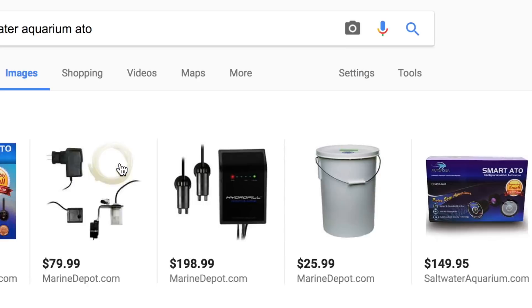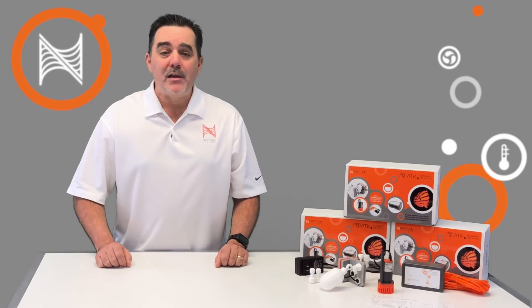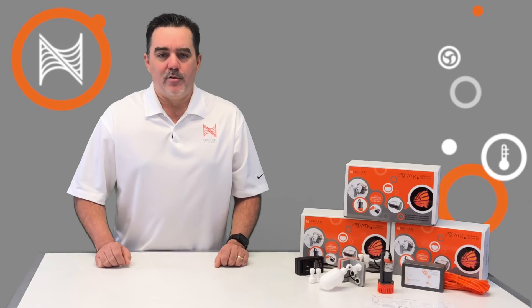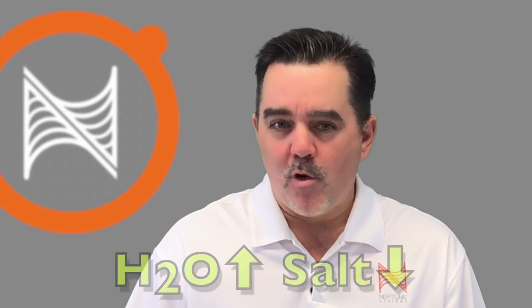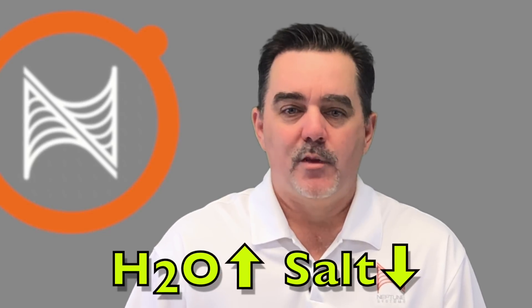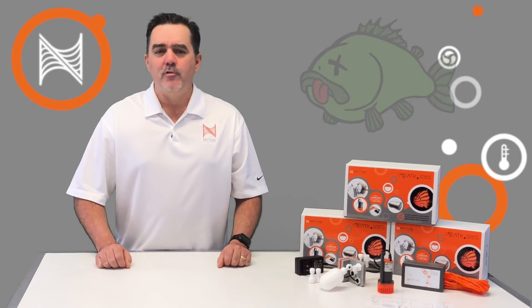And there are many choices out there on the market — some people even go the DIY route. Now while each method or device may work a little differently, the basic concept is that an electronic sensor or mechanical float valve is placed at the desired water level, and then fresh water is added back into the system when it senses that it's fallen below that level. The trouble with automating this process is that if you have a failure on this piece of equipment, it's almost always a catastrophe. If that ATO doesn't shut off when it should, bad things happen. When you add fresh water to a saltwater aquarium, you're diluting it. Adding too much fresh water means your salinity falls and your animals suffer. If it dilutes too much, everything will die — and sadly, this happens to far too many people.